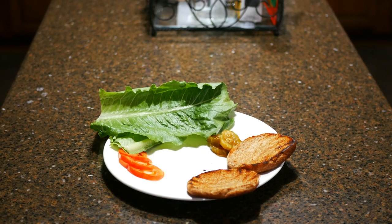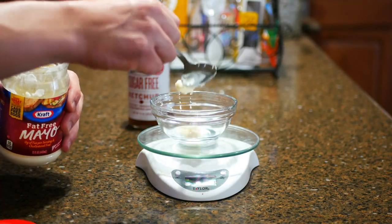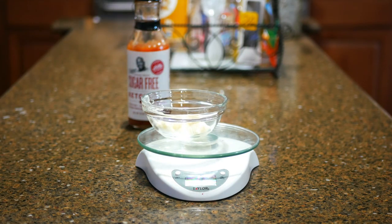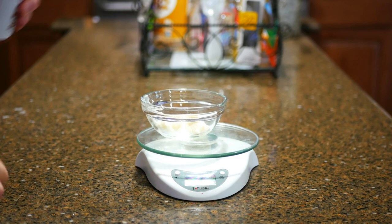First, I took out all of my ingredients and laid them out on a table so they can be easily accessed. Next, I began to prep the burger sauce. Get a tablespoon or about 16 grams each of sugar-free ketchup and fat-free mayo and mix them together in a bowl until everything is evenly combined.